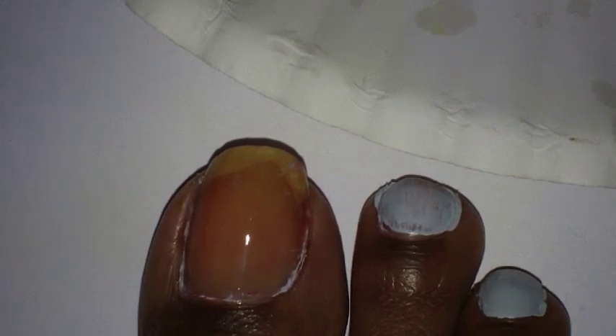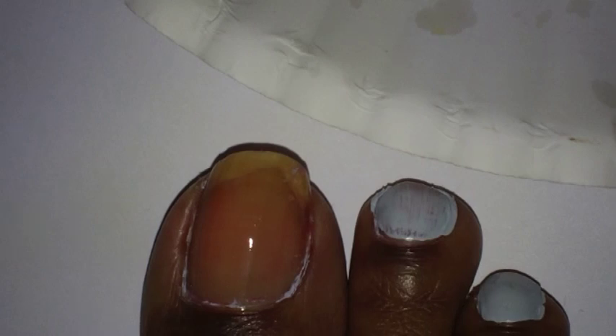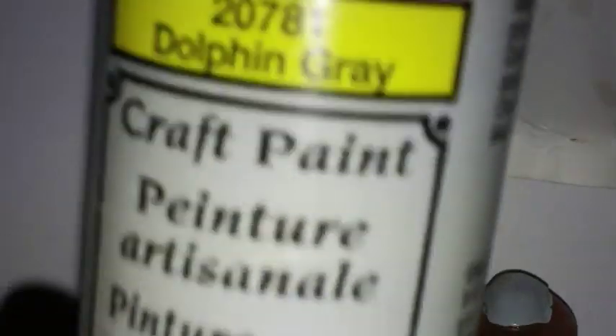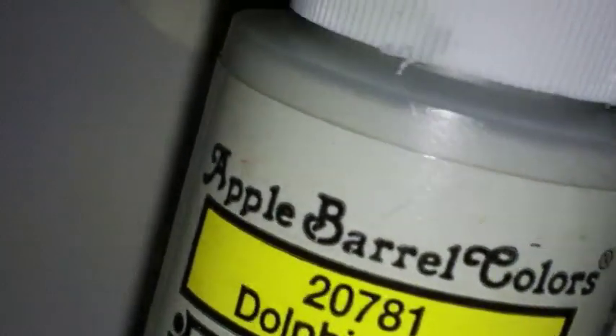Basically, my toes are not going to be out, so they're not going to be seen, but I'm going to do a toe design anyway. I painted my nails all over with a gray paint. I painted it with an acrylic paint, and the color I use is called Dolphin Gray, and this is by Apple Barrel Colors.